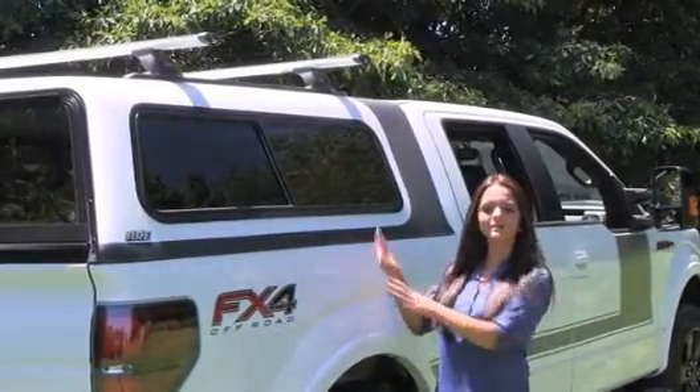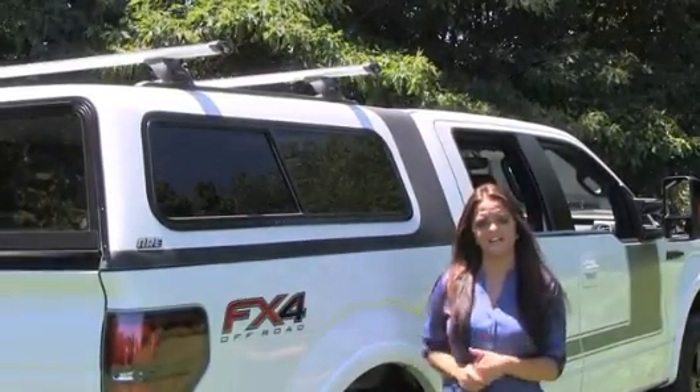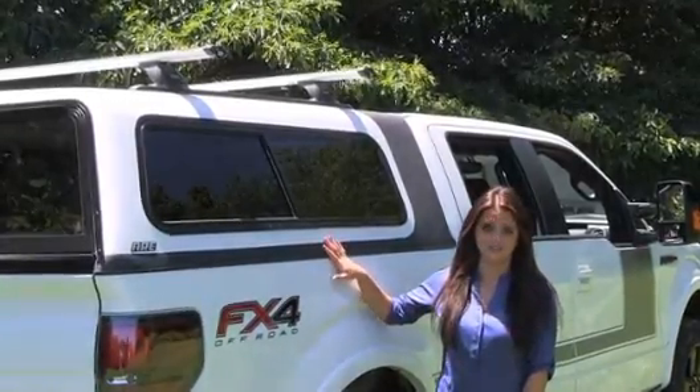Hello, I'm Sarah from ARE, and today I'll be showing you the Oberlin Truck Cap. This truck cap is perfect for today's toughest trucks with its unique two-tone design.